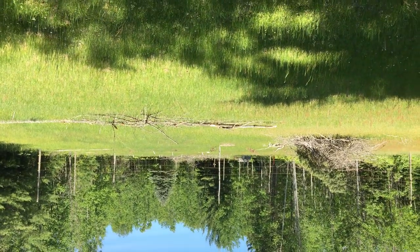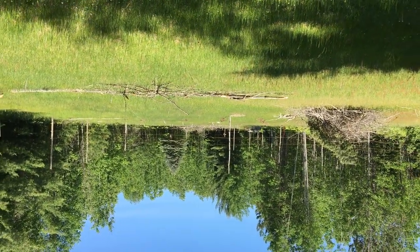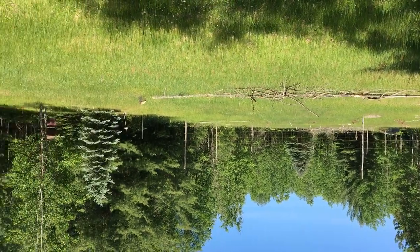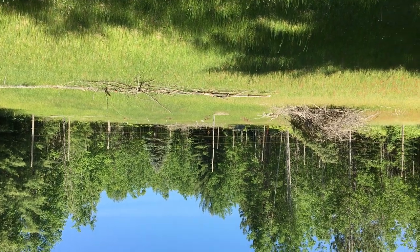This here is Homer the homesteader with another update on the homestead. Horatio done run off and left Homer to do some work on the orchard by himself. I want to give you a view of what we got set up so far. This here was a campground area they used to do some camping for the family — mostly Horatio, but a little bit of Homer and Bobby Bassin.